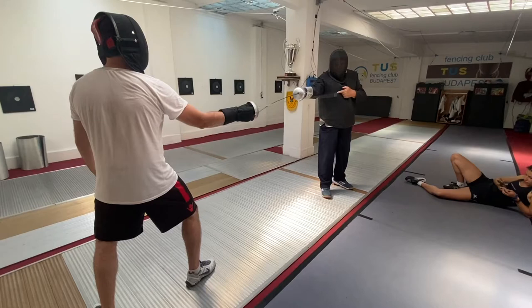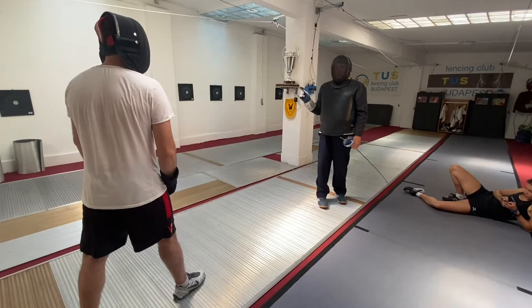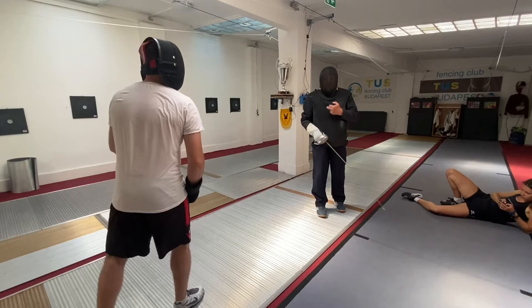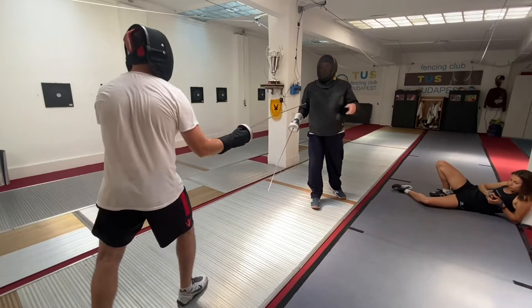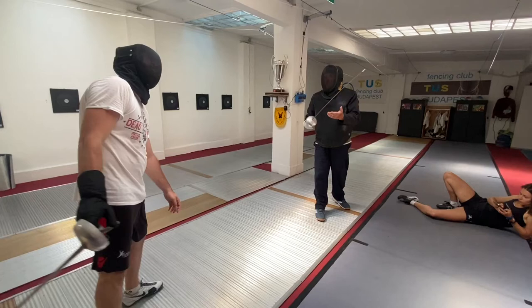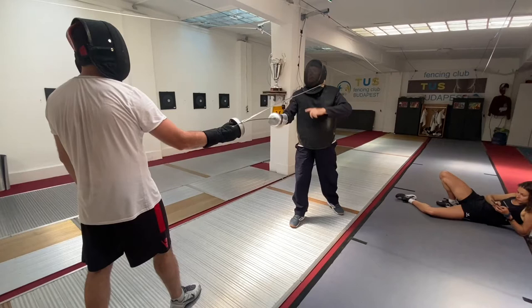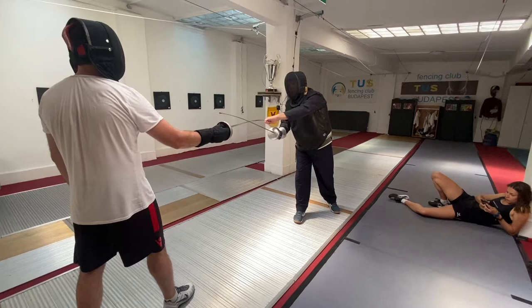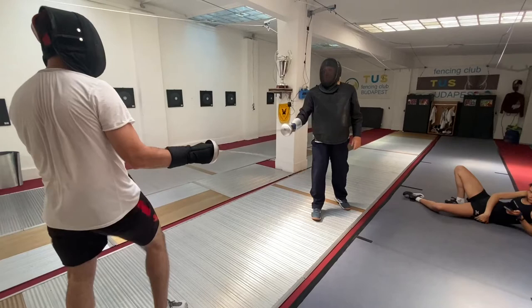Always stop at the destination point. The distance between the student and the master is medium distance, body to body. If the student wants, instead of a circular sixth engagement, he can show a feel of feint. Hold the blade — this is the engagement, which means the point is not pointing to the target, it's out of the target. If you want to make a feel of feint, you have to go through the blade. But it's only a feint — extend down and stop.